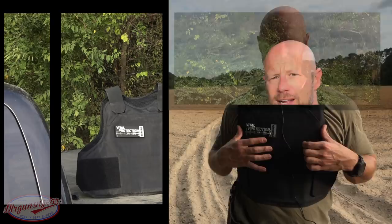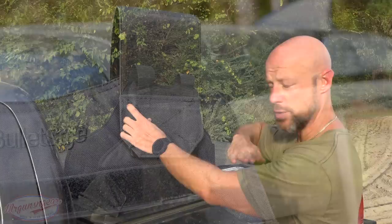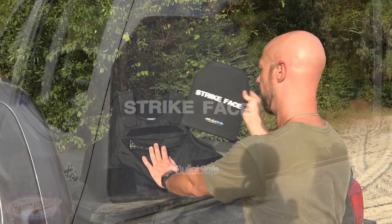Let's get up close and personal, take a look at it, and then start attempting to put some holes in it. Looking at the carrier, you'll see there are eight different places where you can adjust the fitment — on both sides here, additionally on the back on each side, and then for how high it sits on your torso you can adjust it on both sides in the back and here in the front as well. It has a nice Cordura feel to it and has the ability to take a patch if you're a security guard or law enforcement.